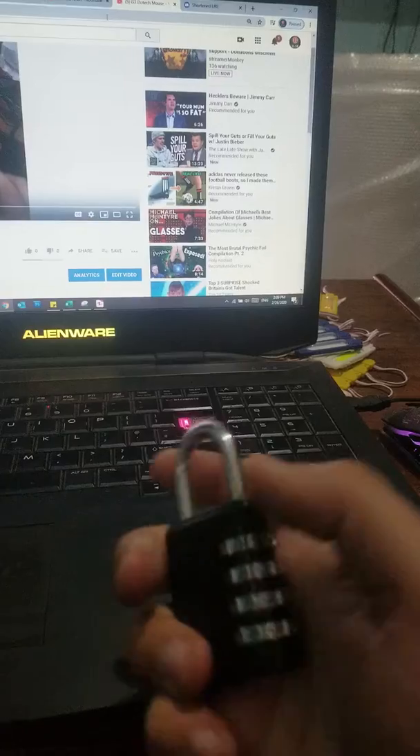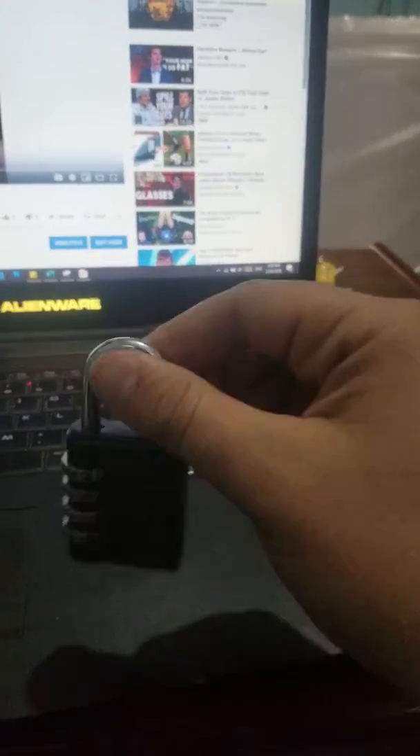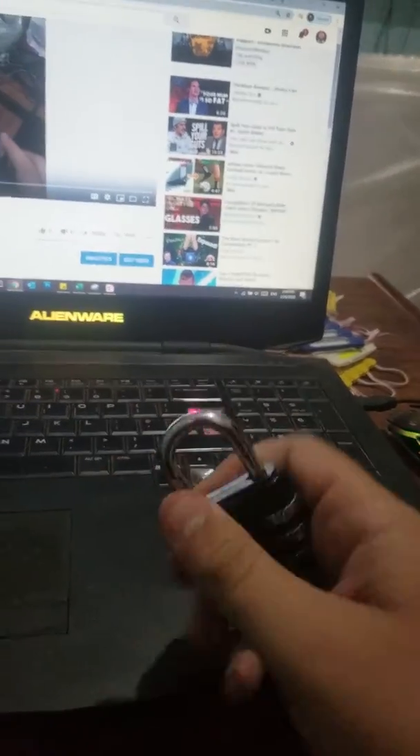Now if I do this, it's locked again — see, it's really hard to turn. Absolutely beautiful. Don't even think it's easy to break into because it doesn't even have any keys — it just works like that.